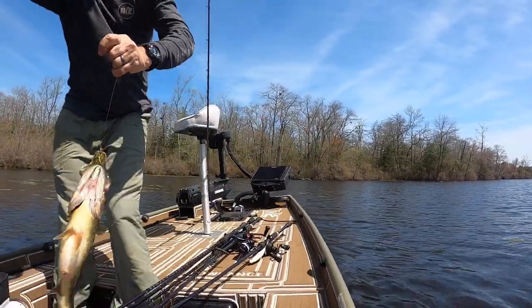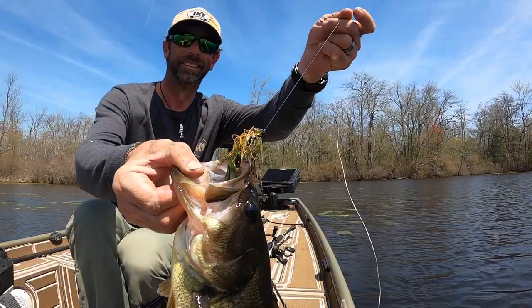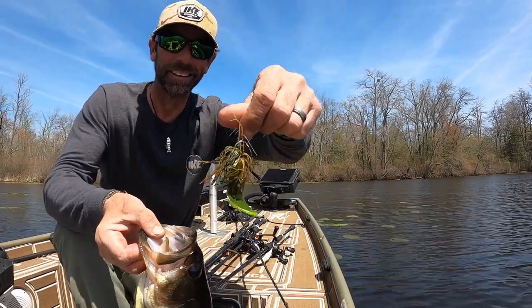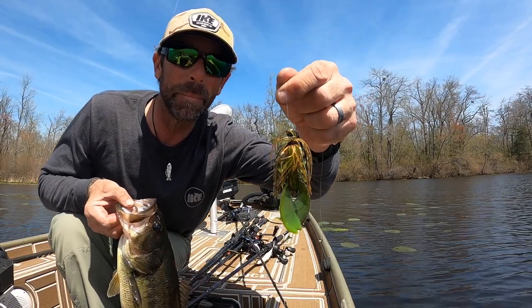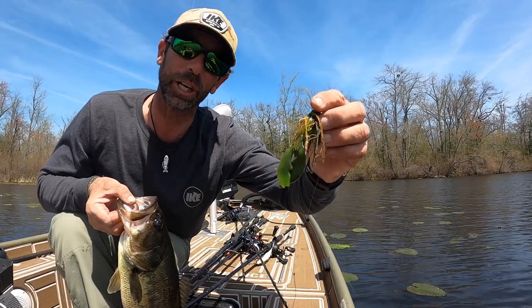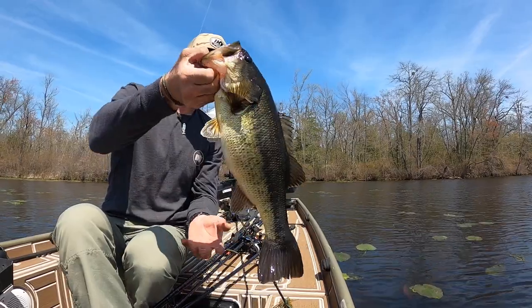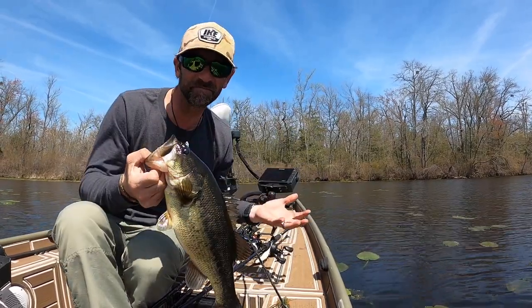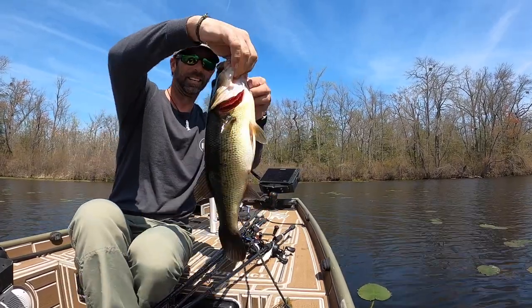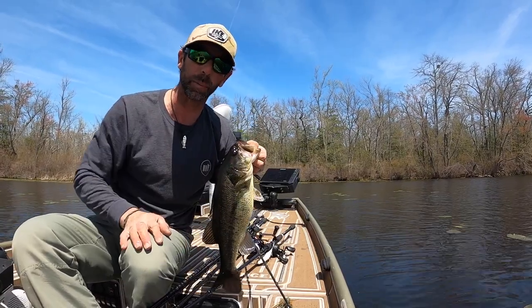All right, there it goes — number one, guys. You know what that is? I'll show you what that is. That's a missile mini swim jig, and of course I have a grunge color Berkeley Power Bait trigger crawl on the back. Nice first fish — I'm gonna call it almost three pounds, we'll call it high twos, maybe three pounds. Nice first fish. Let me let this go and I'm gonna tell you more about this jig.